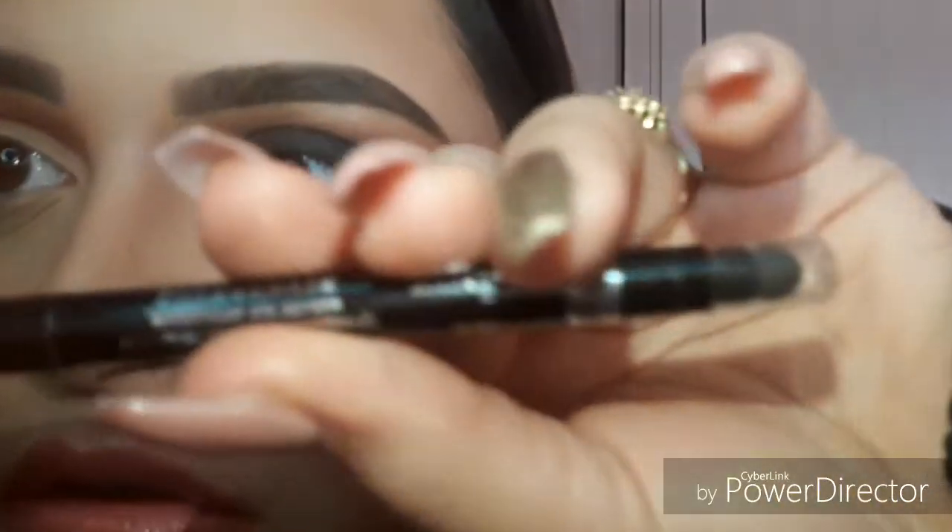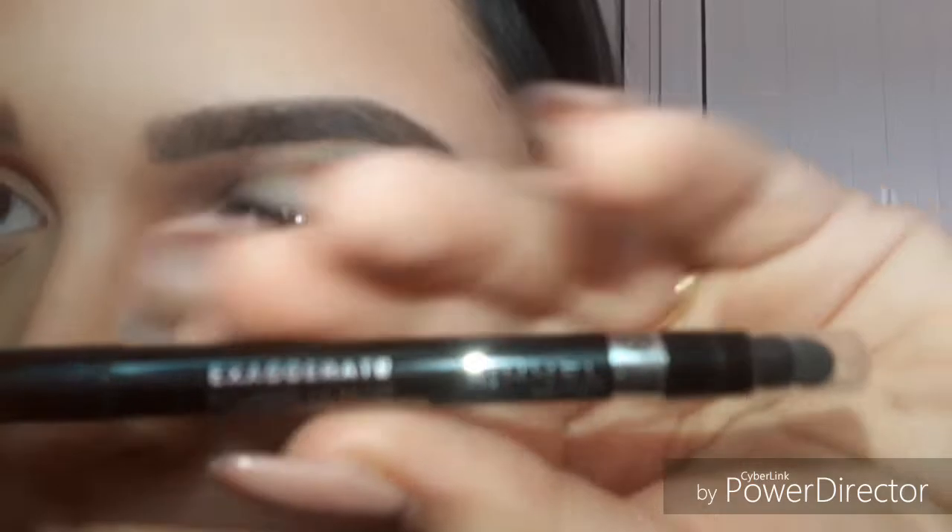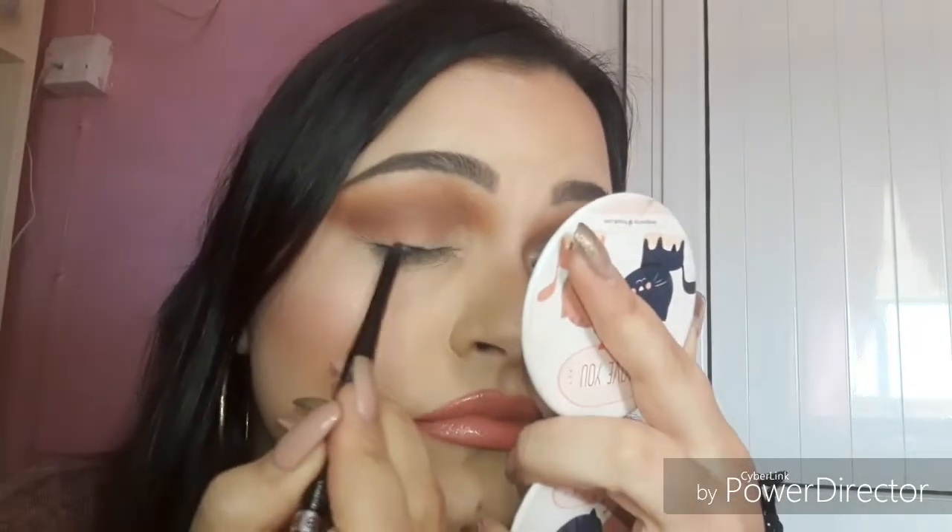Now I'm taking the Rimmel Exaggerate Waterproof Eye Definer, number 261. It's basically like a pencil liner but creamy. I'm going to put this all over my lash line and create a wing as well — I'm using this just to give me a guide for the black shadow later on.